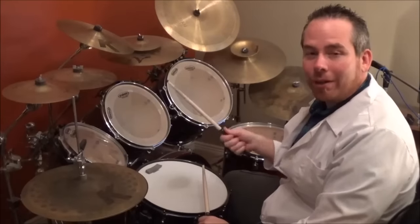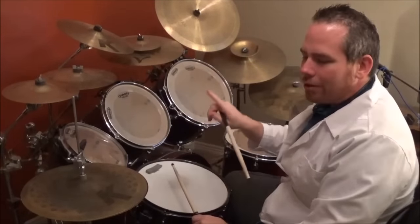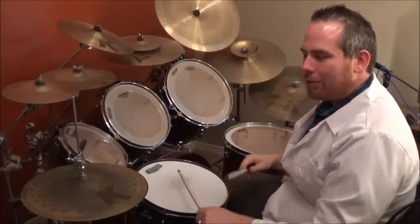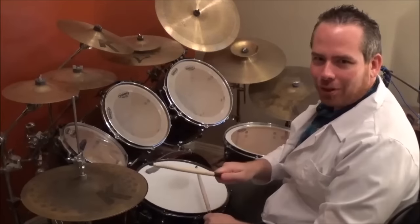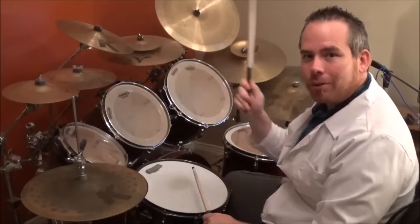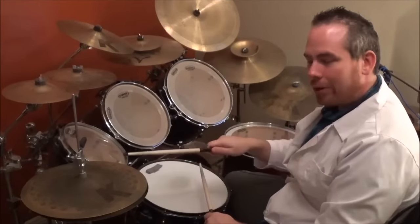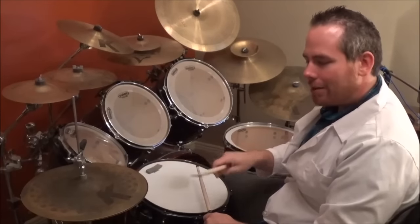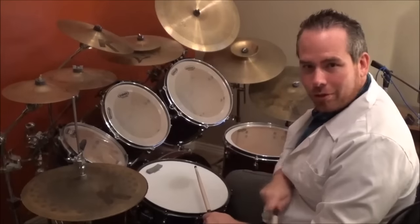All right, to get started let's break down this intro. You're gonna go crash, one-two on the hi-hats. I'm a left-handed drummer but I'll also be showing you right-handed as well. Once you crash with the bass drum, you hit the hi-hat two times — it's a heavy hi-hat, meaning it's not all the way open and not closed all the way, just slightly separated, giving you that heavy hi-hat sound.